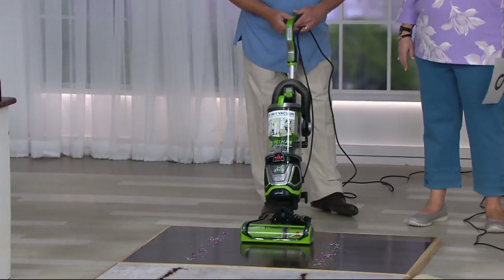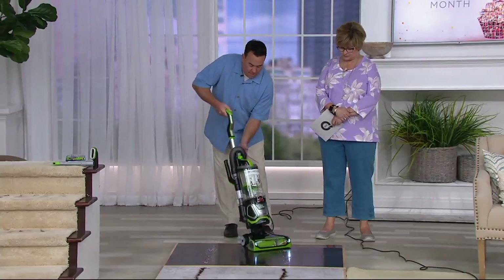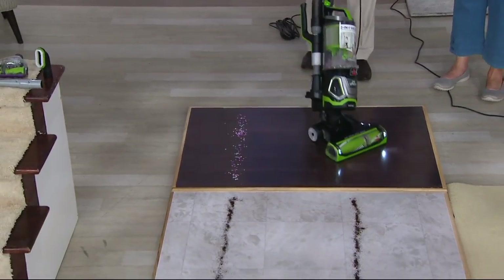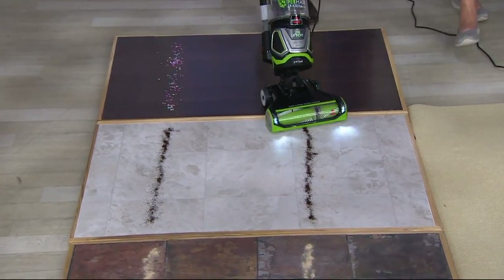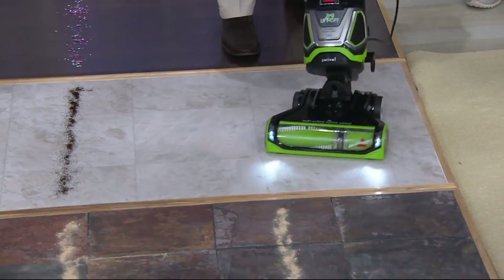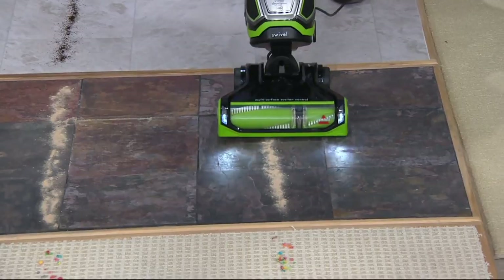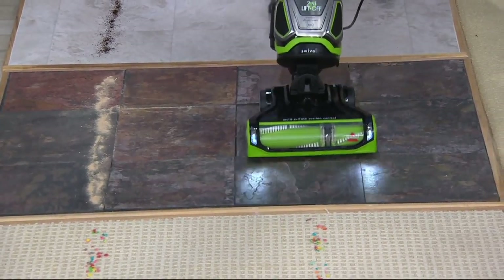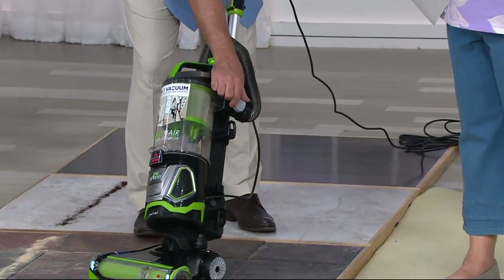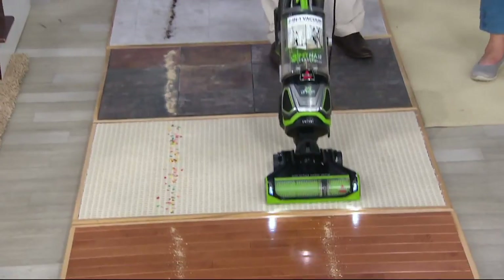This is great because it goes surface to surface easily. All the controls are right up high. I have it on bare floor now — you can turn the brush roll on and off with a push of a button. Swivel action, LED lights. We'll go to linoleum and that's going to suck up coffee — and in just one pass, every ounce of that coffee came up. Then we go to slate, a very uneven surface with sawdust — picks it all right up with no problems. For carpet, all you do is click the brush roll on, and we'll suck up all that cereal with absolutely no problems.